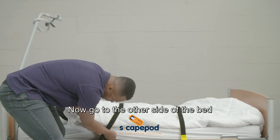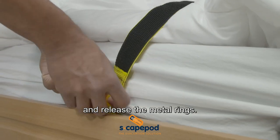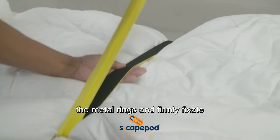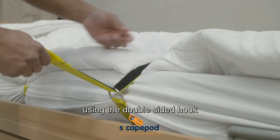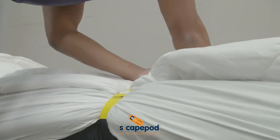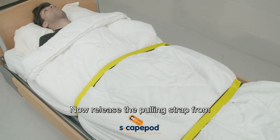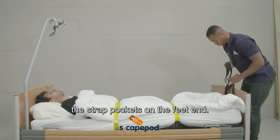Now go to the other side of the bed and release the metal rings. Place the cross straps through the metal rings and firmly fixate using the double-sided hook and loop fasteners. Now release the pulling strap from the strap pockets on the feet end.